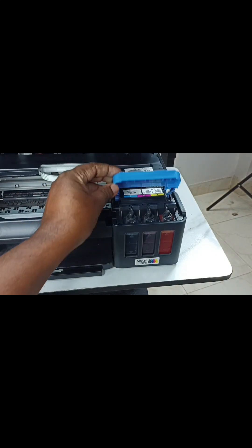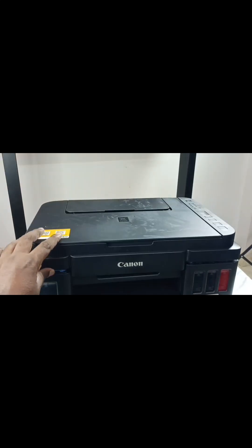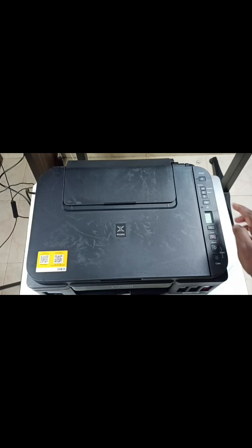Then close this cover — lift this up, then release. Let me start the printer. See, again you can see the same icon — zero with ink icon — that means it's still waiting to prepare the ink. Let me press this back button.